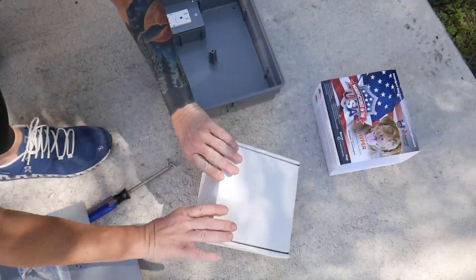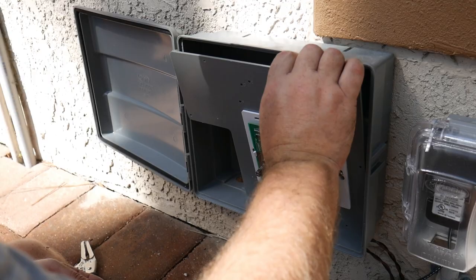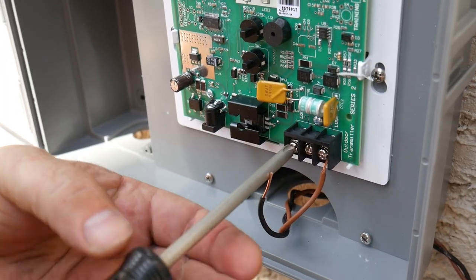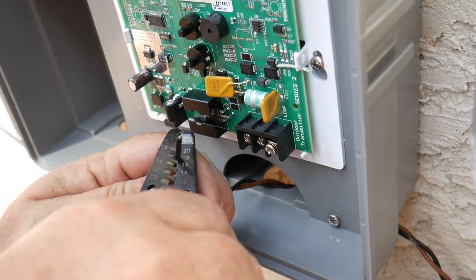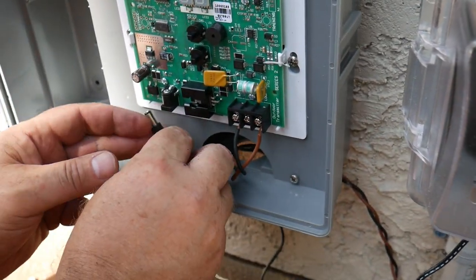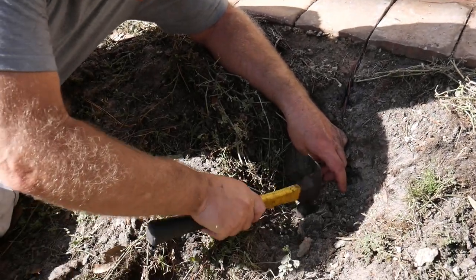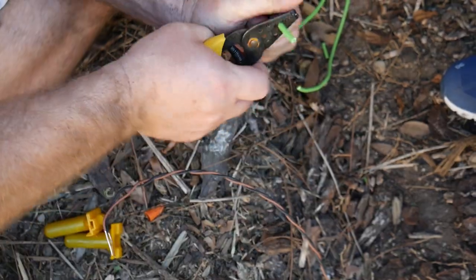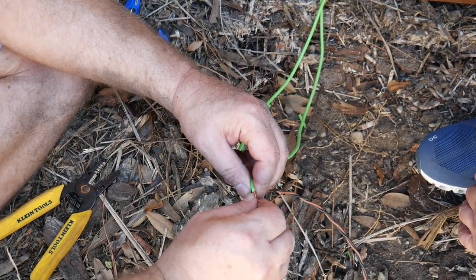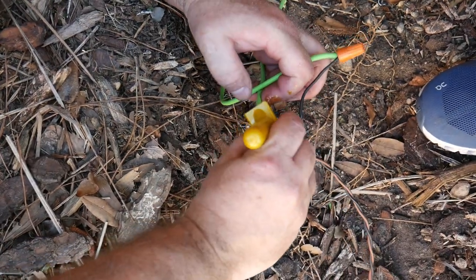Unbox the Extreme Dog Fence transmitter and, using the provided screws, secure it inside the waterproof outdoor enclosure. Extra holes may need to be drilled depending on your enclosure. Unscrew the two outside screws from the board, peel the ends of both sides of the twisted wire, and secure them to the board. Bring the transmitter power through the same bottom opening used for the twisted wire and connect it to the transmitter. Peel the ends of the twisted wire and boundary wire, connect one side of the twisted wire to the beginning of your loop, and the other side to the end of your boundary wire. Secure both ends with the provided plastic wire nuts and install the waterproof wire splices.